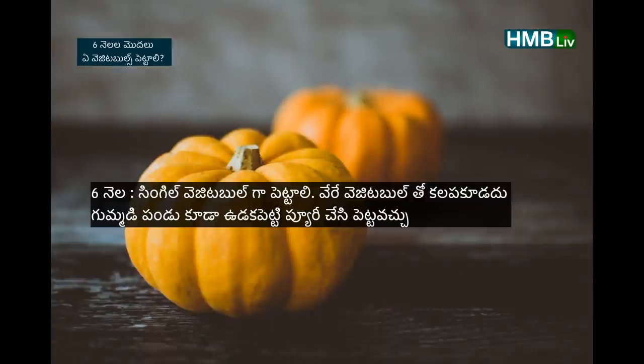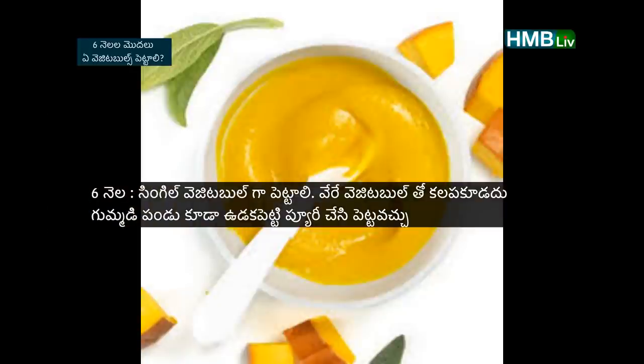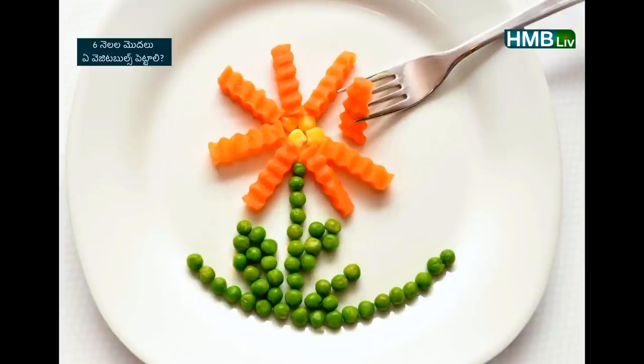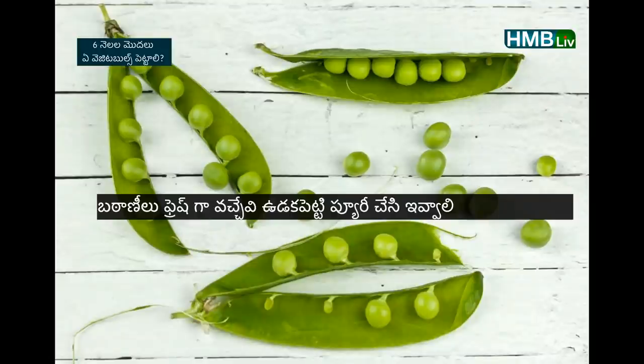Carrot peaduthunne — boil chessi, pure chessi, puri chessi pettie yocchu. 6 nerellakku pettie yithira. Kouragayil ingette fresh bhattaniilu avakadu.